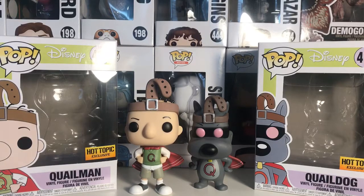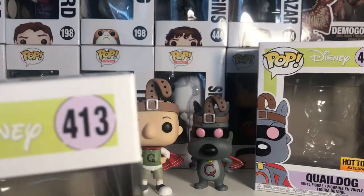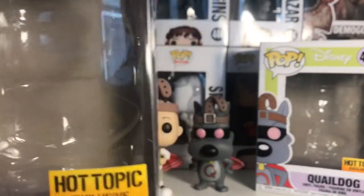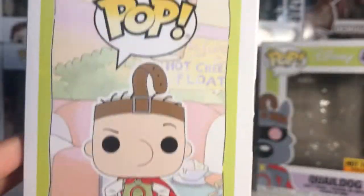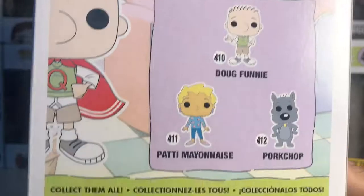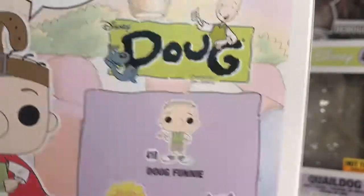Here is the Quail Man box first. It is number 413 in the Pop Disney collection. It is also a Hot Topic exclusive. Here's the side of the box, and here's the back. The other figures in the set are the regular Doug, regular Pork Chop, and Patty Mayonnaise. So yeah, it's part of the Doug show.